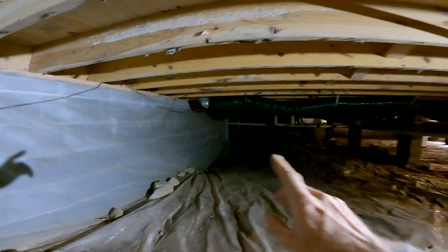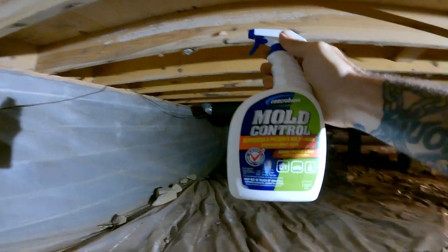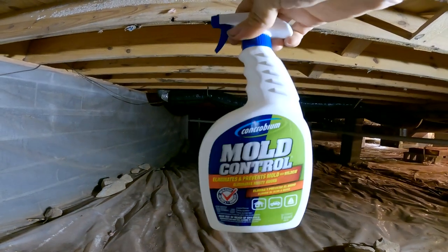It could have been a whole lot worse all the way through the whole thing, but this is it. This is the product I'm using: Concrobium Mold Control. Not a sponsor — I just like it and it works.